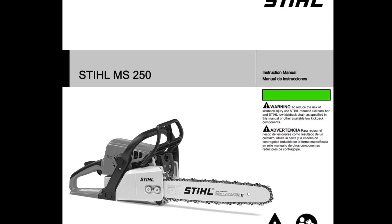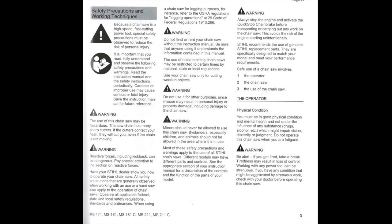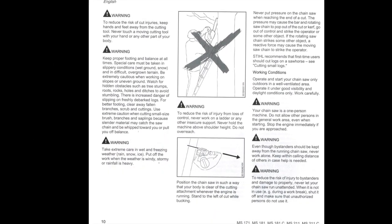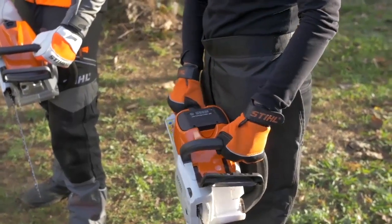This video will cover some of the basics of your new chainsaw. Refer to the owner's manual for the entire list of proper safety guidelines and operating procedures. Before you ever start your chainsaw, you must put on the proper safety equipment.